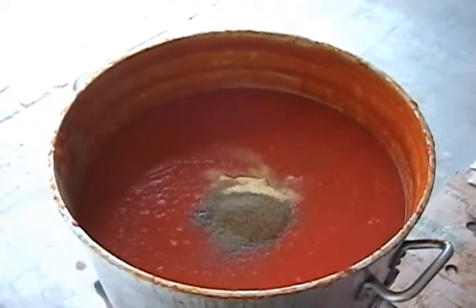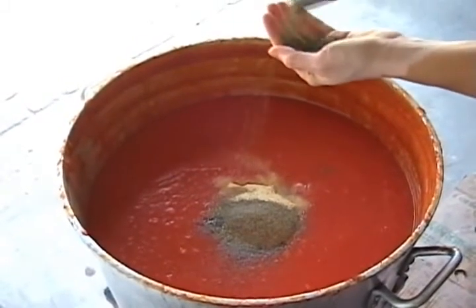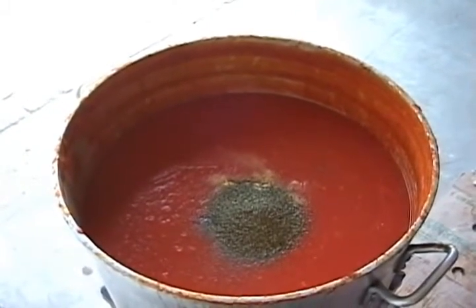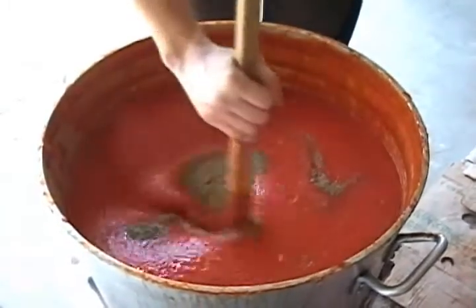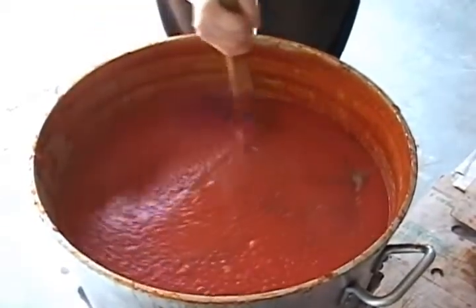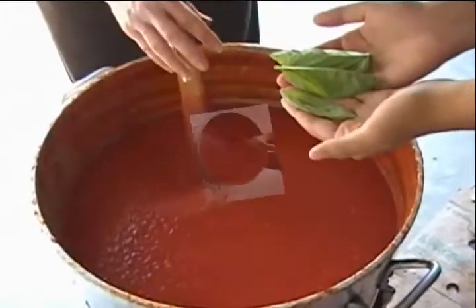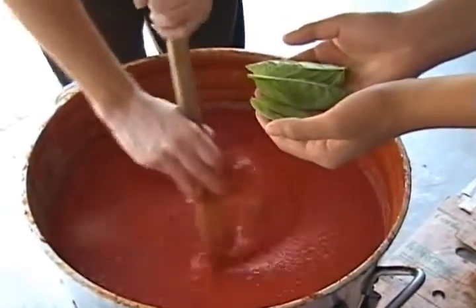Anything else? Yes, I'll put some dry basil — two palms for 60 liters of sauce. And something special coming — fresh basil from the garden. Spread it around and stir it in. Later, when it's almost cooked, you can add your fresh basil so it stays more fresh when you jar it. You can also add fresh basil to your sauce maybe half an hour before canning, so that way it stays nice and green when it's in your jar. About 30 or 40 leaves approximately.